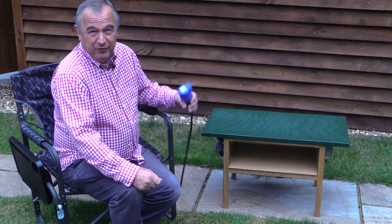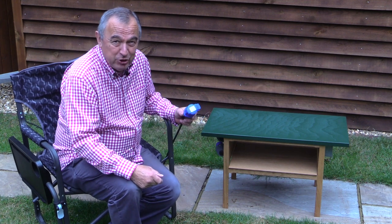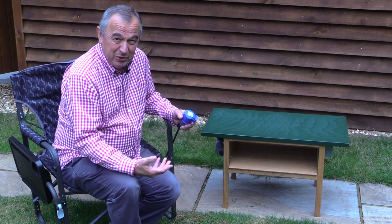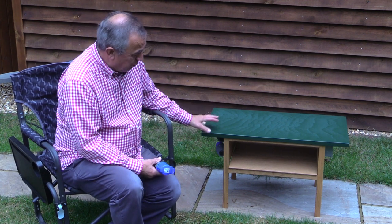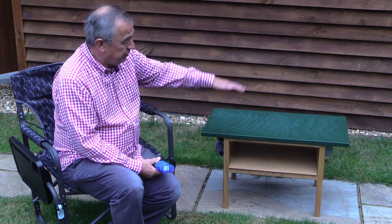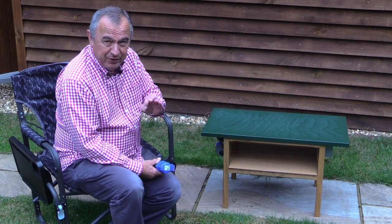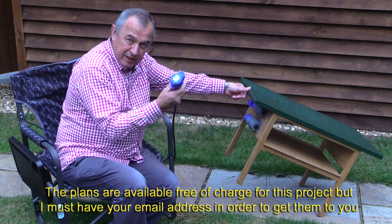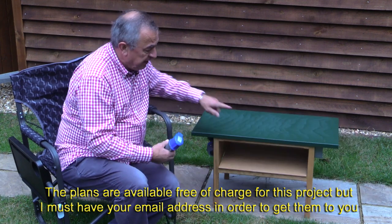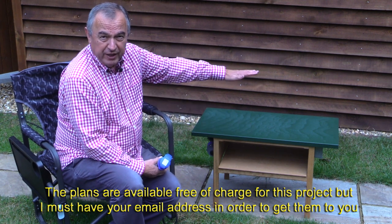We've been camping for many years and the first thing you do is hook up your electricity supply to the post near your pitch and connect it to your caravan, motorhome, or whatever. Some of us like to do most of the cooking outside, so for many years we've been using a little table with a microwave and two rings to heat up saucepans. I thought I'd make one which is a little bit cleverer this time - this one has provision for electricity from the campsite to come in, a short lead to go away into the motorhome, and on the other side a pair of sockets: one for the microwave and one for the little hob unit.